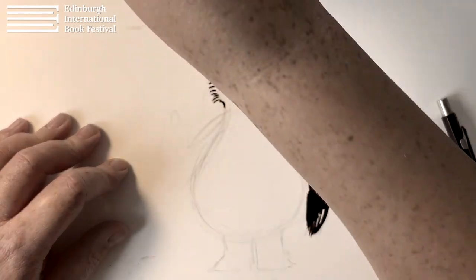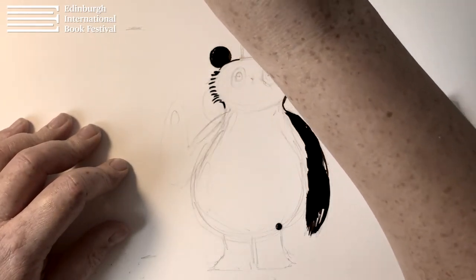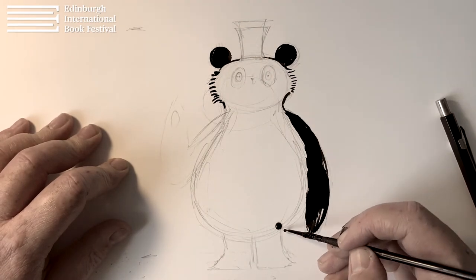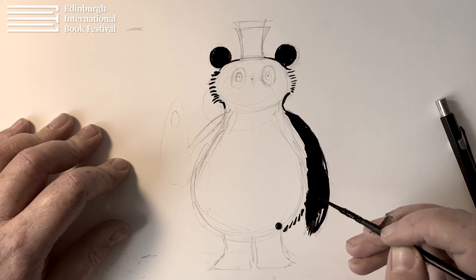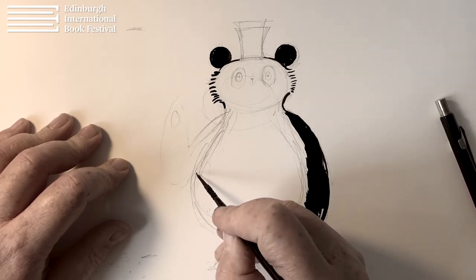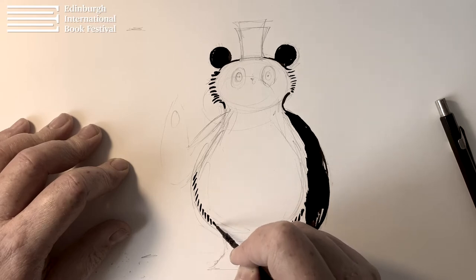That's worked out quite well actually. Just a little bit more fluff around her stomach. Just keep on working around, the same on that side.